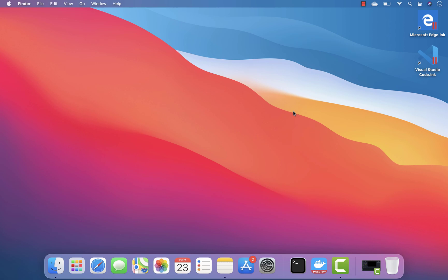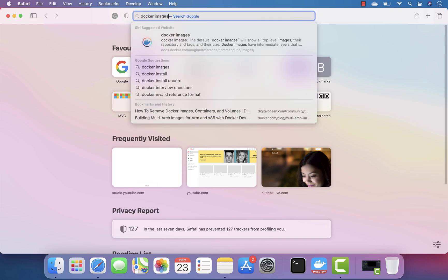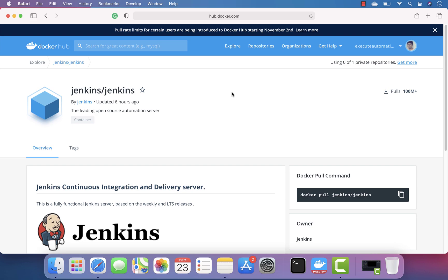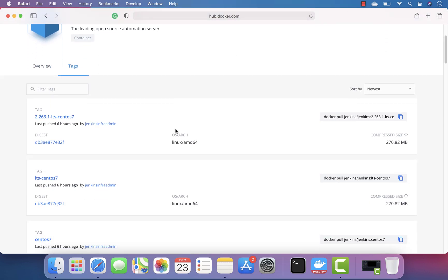Running an x86 architected container image may not work — that's how it should be theoretically. So in order to prove that, I'm actually going to find a Docker image for Jenkins, which is something I use a lot for my automation testing.